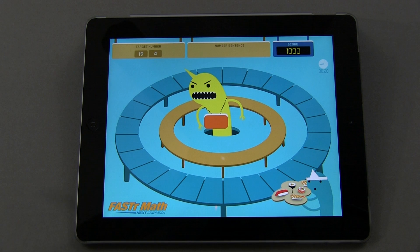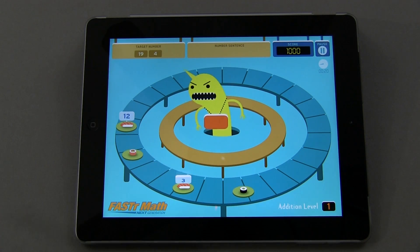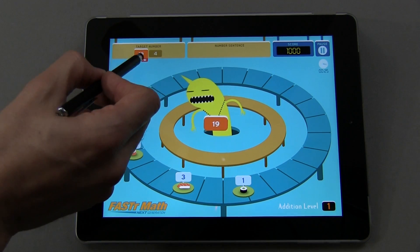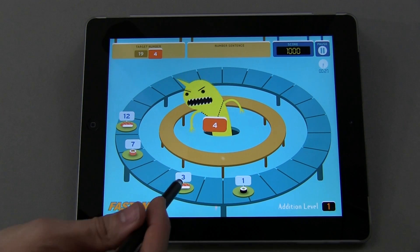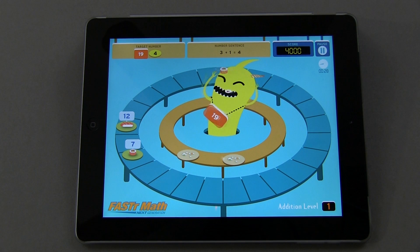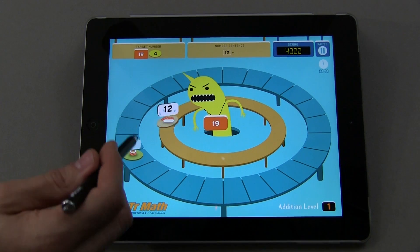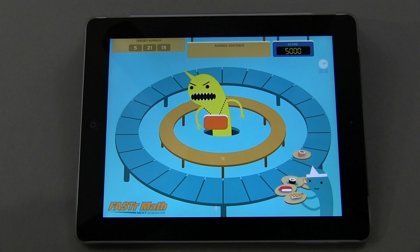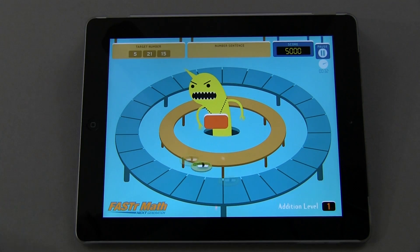Then you have to give him the correct answer and he's happy at that point, which progresses us to the next level. Target numbers 19 and 4 — you can see he's kind of wearing that target number. You can skip a number if you want to come back to it; just hit skip and it goes directly to 4. Then you can select those numbers, it comes back to 19, and he's going to eat those up. You can see your timer right here in the corner.